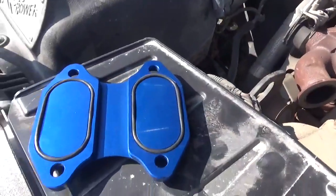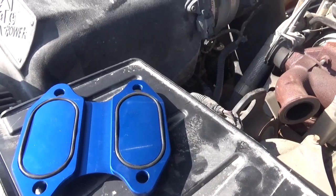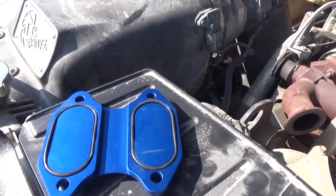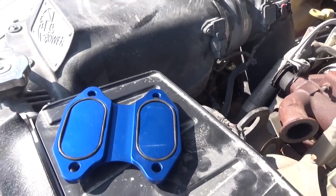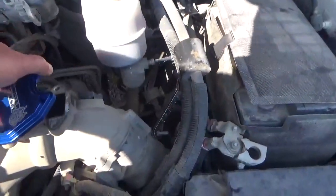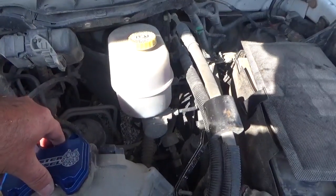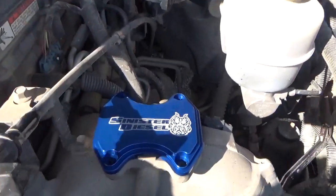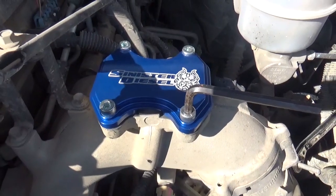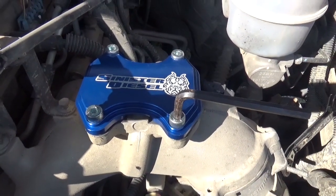I just cleaned the EGR intake manifold connection — scraped it and wiped it down. The next step is to put on your block-off plates. Make sure you've got your O-rings seated all the way in so you get a good seal. Got all four bolts in hand-tight, now I'm going to tighten them up with the allen key.